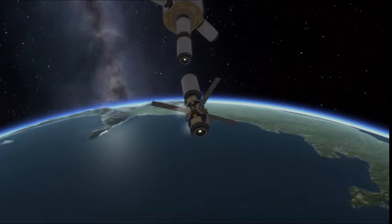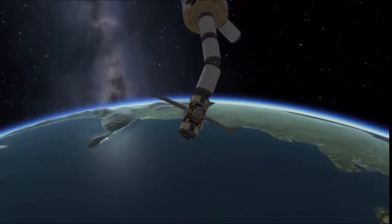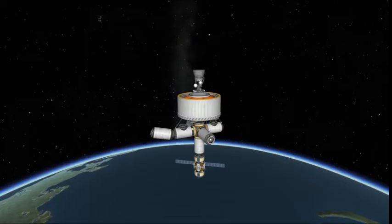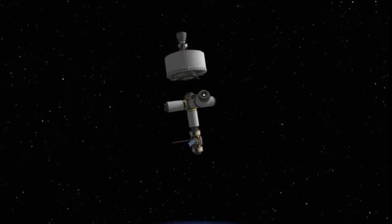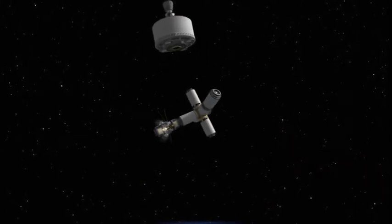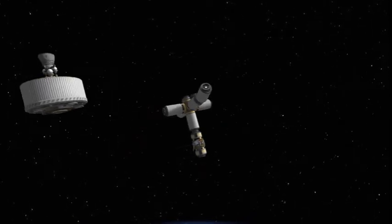We're getting pretty close to being done with the first part. There are 12 major modules and a lot of other minor modules. And don't forget to deorbit your upper stages — let's keep the skies clean. Prevent Kessler Syndrome from taking over.